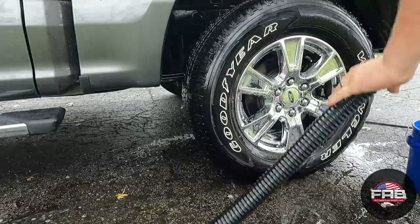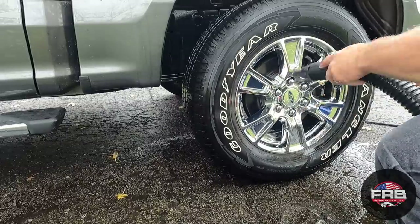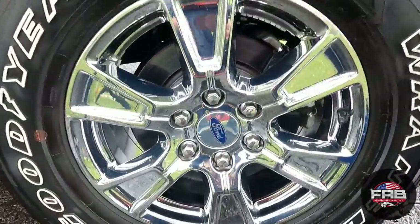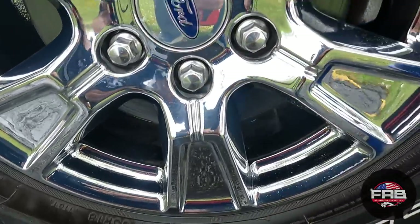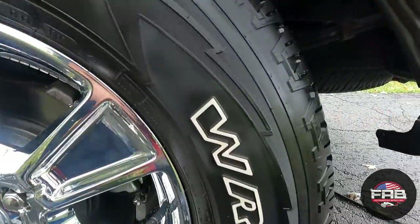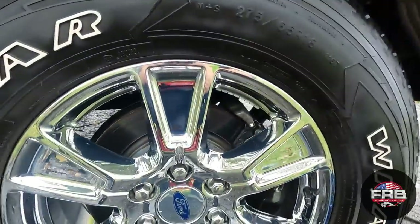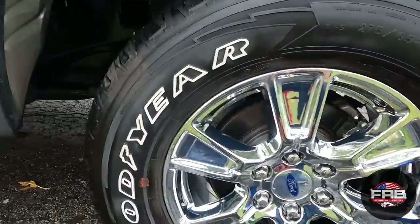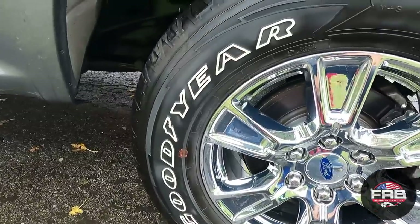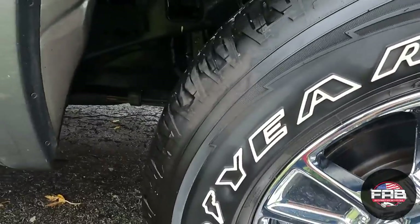I'm gonna blow dry it and show you what it looks like. The tires are not completely dry but the wheels look really good — still a little wet but I'm not really worried about it. Looks great — tires look good. I do see a little bit of browning over here where it's starting to dry. But in the product's defense, it does not say it cleans rubber — I thought I'd at least try it. It did a great job on the white lettering though. Once it's completely dry, we'll really know what it looks like.